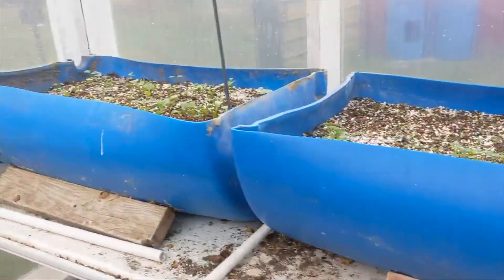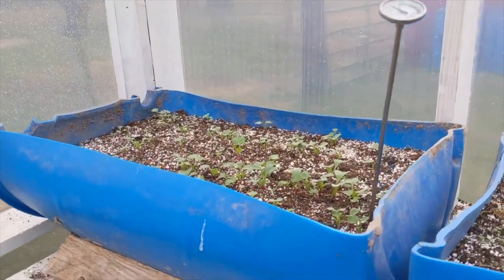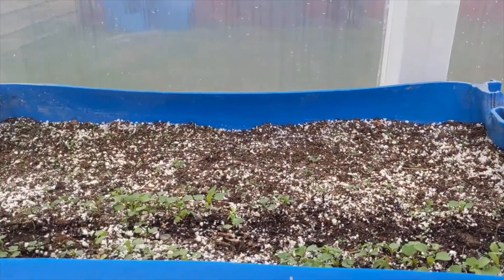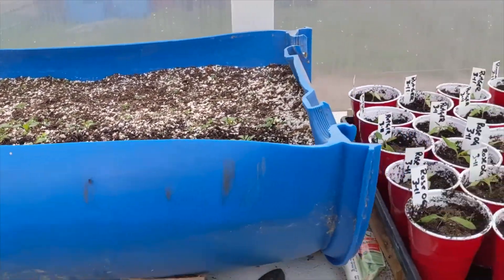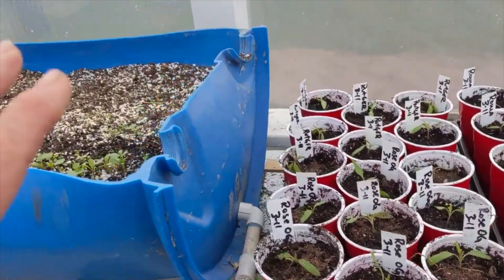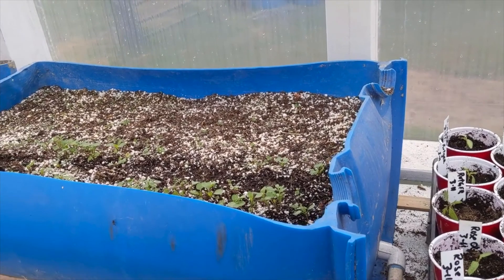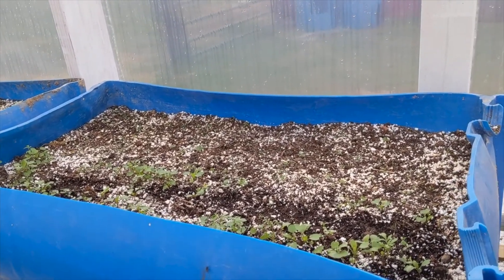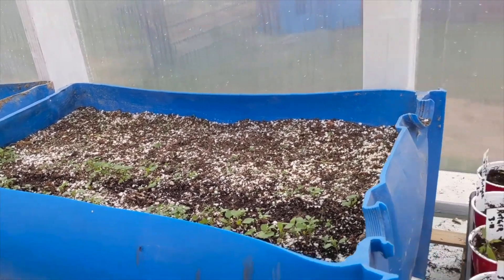Over here we've got some radishes growing and some lettuce, but I've got some failure on the backside — I don't know what happened. I'm not using the pricking system here and I don't care for it, so I'm going to go ahead and start some new lettuce, wipe this crop out, and start over.